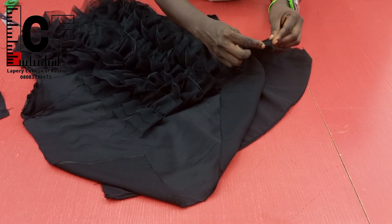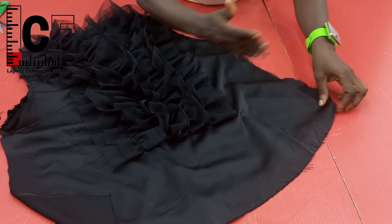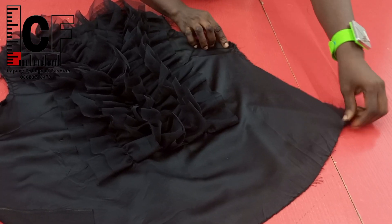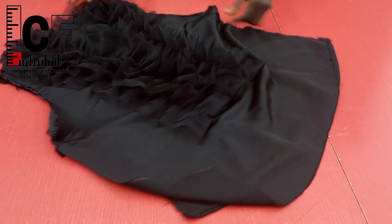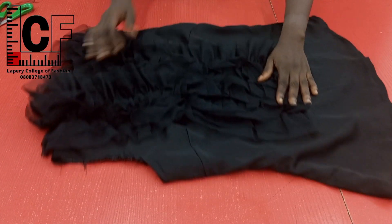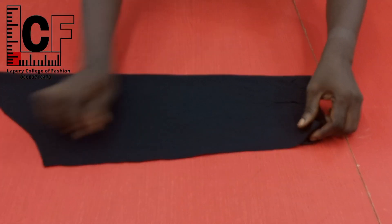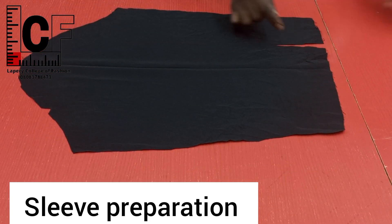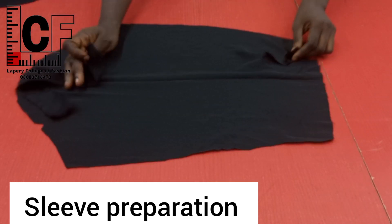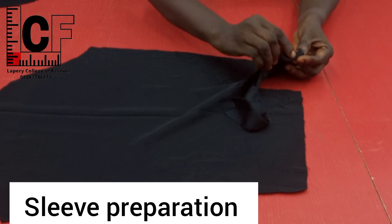Afterwards, I went ahead to fold the hemline of the front piece — remember that we had already done that of the back. Then I went ahead to introduce a French seam for the side seam, stitching to the right side and later to the wrong side. So at this point we are going to prepare our sleeve. For the sleeve, I first folded it in two to create a crease line at the center, upon which we shall be stitching our ruffles. For the vents, I cut a strip of fabric to finish it off using the piping method.